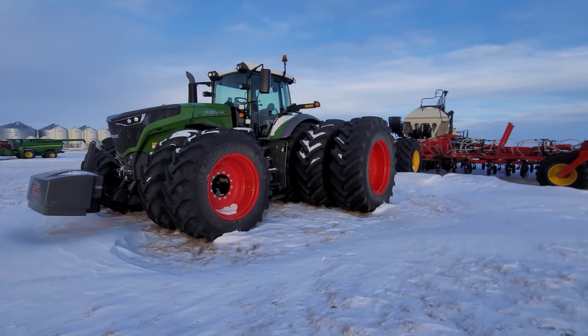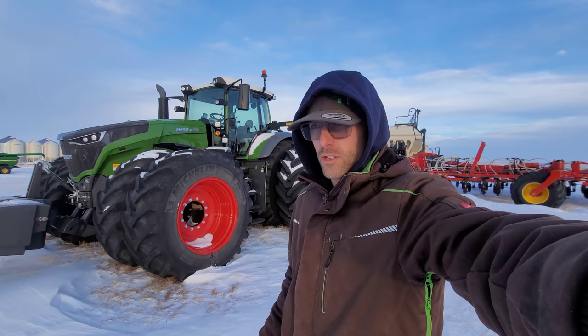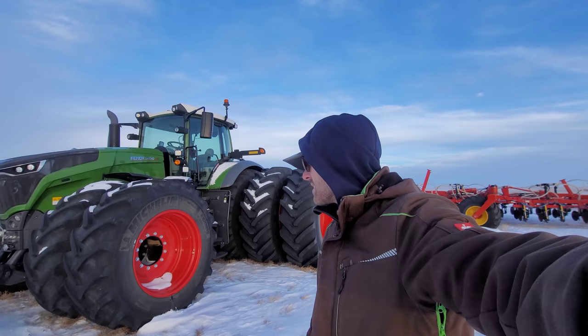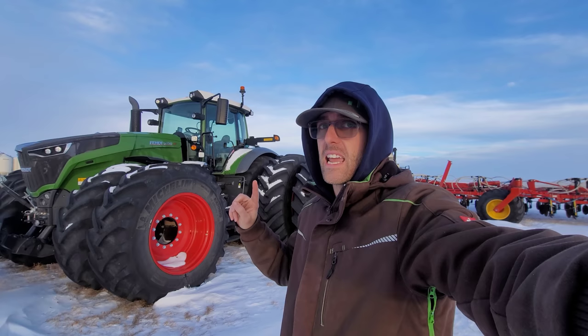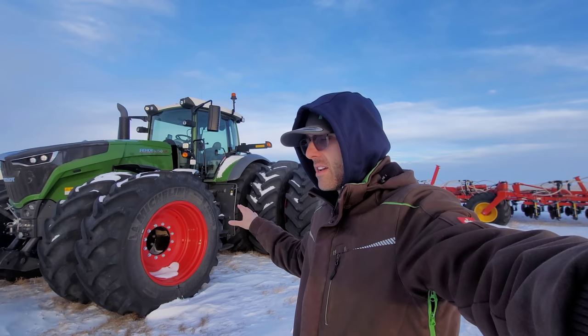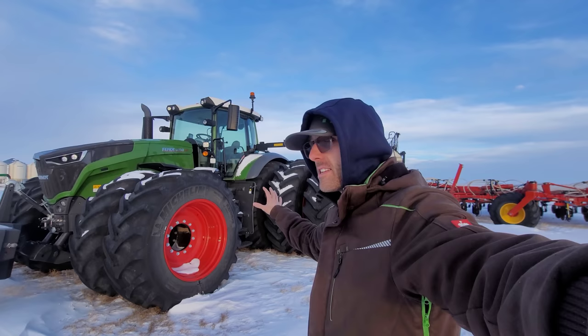All right guys, so it's like the next day or two or three past this last video. You heard me talk about how the 720 is not a very good starter - that's true, they're not very good starters, nothing about the tractor, just not super good starters. This 1050 has not ran since we pulled this drill home, which was a lot of videos ago. This is going to be the perfect prime example - we are going to see how this 1050 starts.